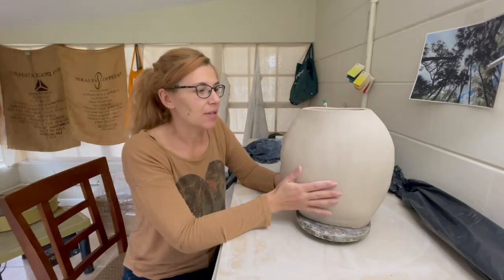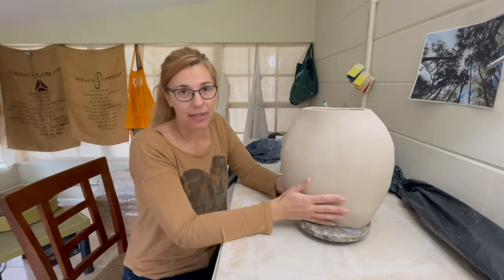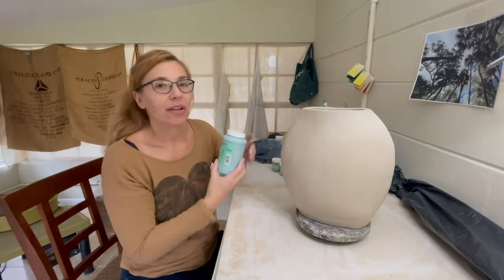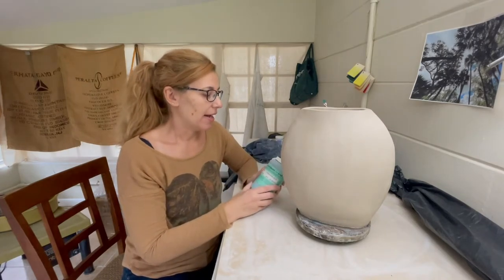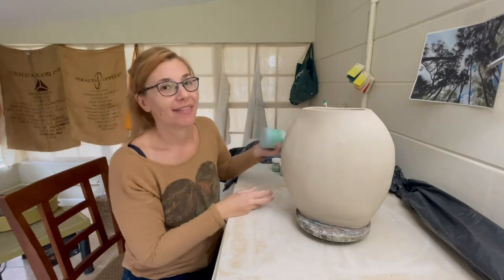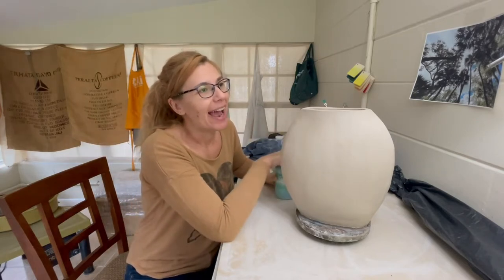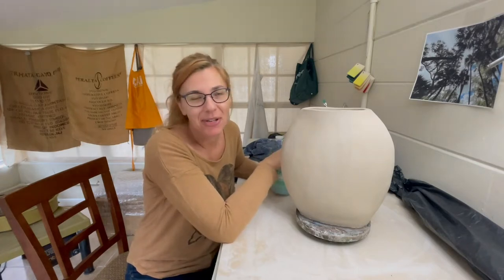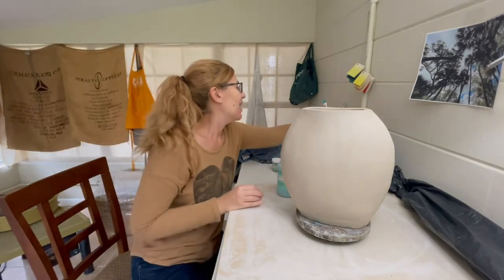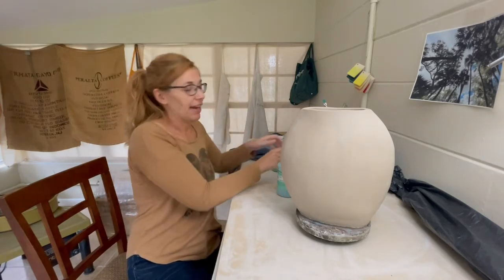First things first: you want a clay piece that is a little bit leather hard but still pretty wet. The wetness of the clay helps the underglaze blend together easier because you're using the moisture within the base to help with that. I always start with a base color overall — this is one of my favorites, turquoise. It's been my color for many years. A teacher once asked me what association I have with turquoise, and turquoise to me means love.